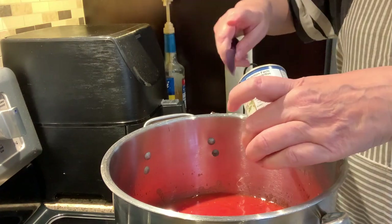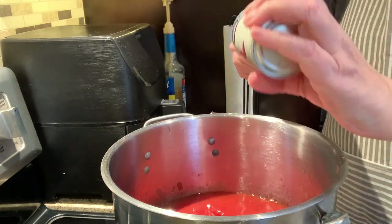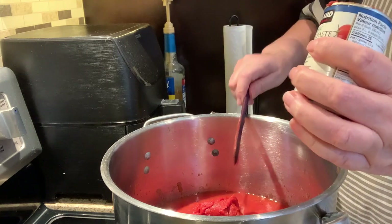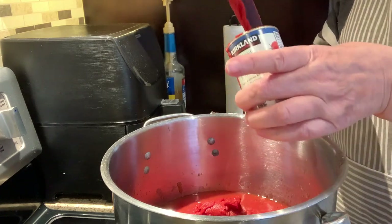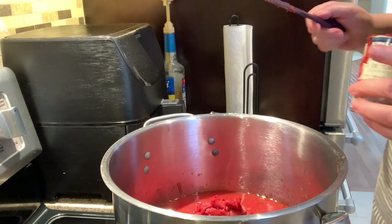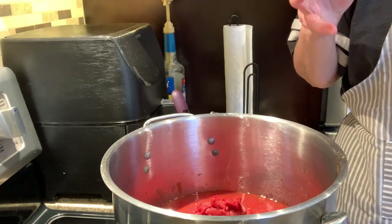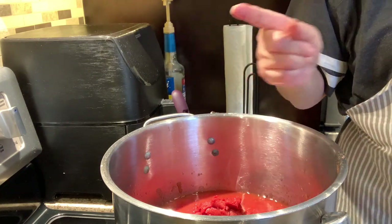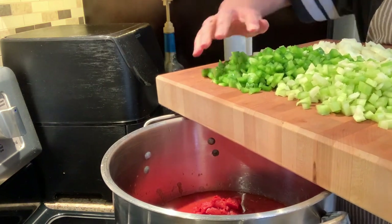I'll add the tomato paste and then all the veggies I've cut up. You might have heard the dog bark — he's in another room but has quite the hefty bark. I only put five cans of diced tomato in so far because it's not my usual Costco pack of hamburger and I'm afraid I don't have as much as normal. Now I'll add all the veggies.